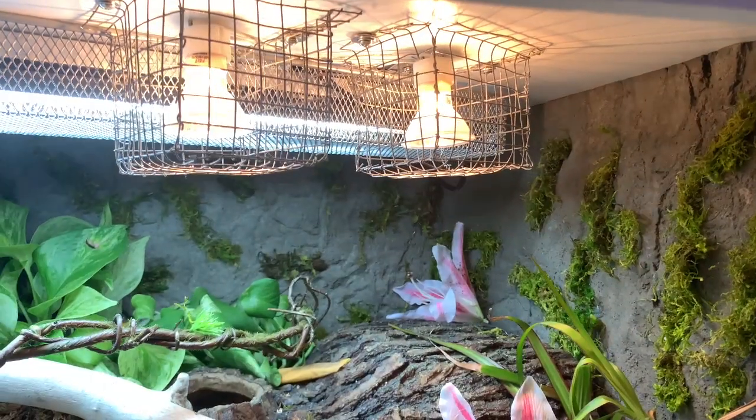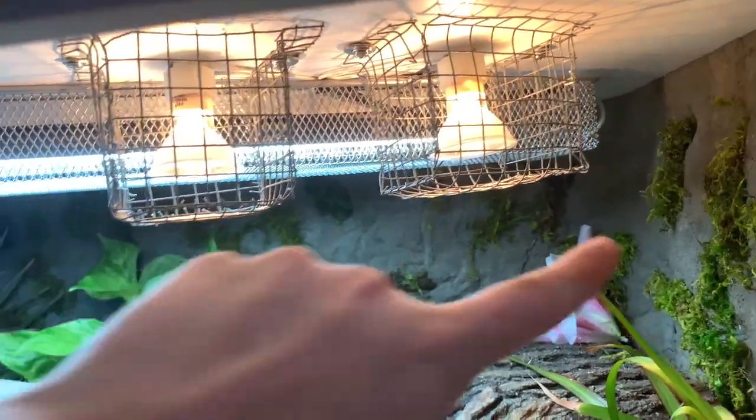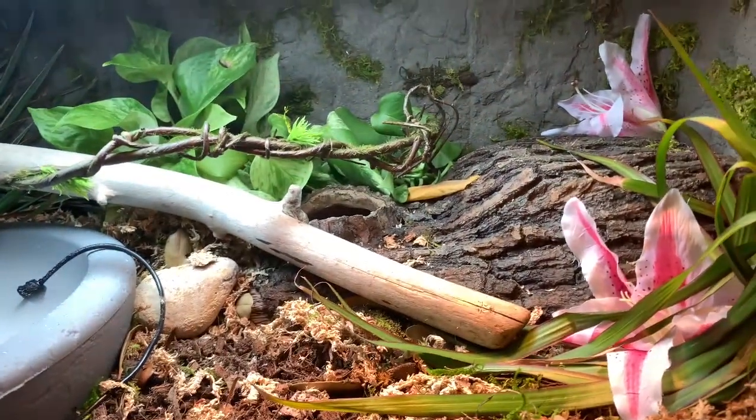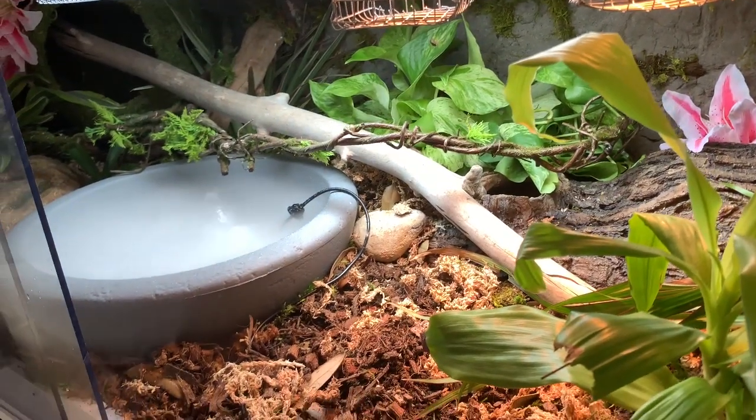I just installed the bulb guards, which means the snakes finally get to go in today — I'm so excited! Calypso has two bulb guards where Phoenix has one. Let's go get her!